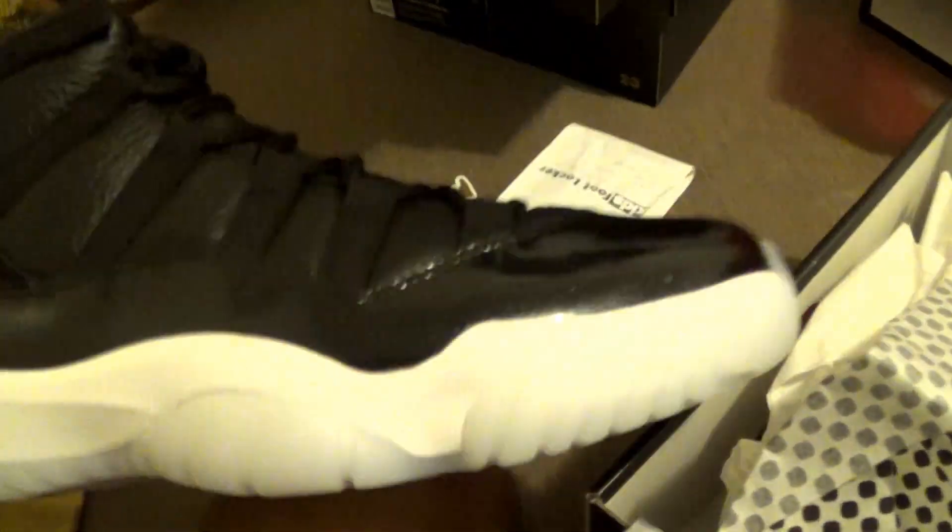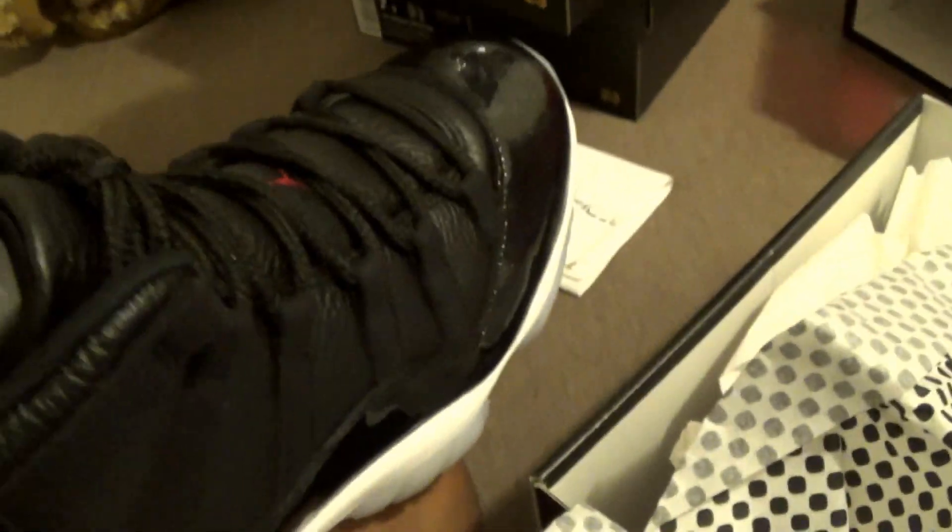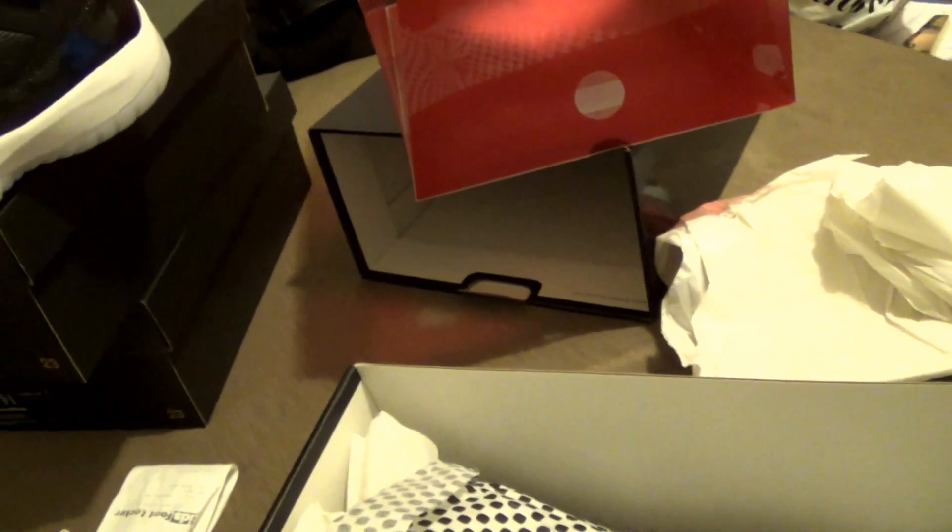Alright, that's it YouTube. Remember to comment, rate, and subscribe. I'm gonna have an on-feet video on these in the next one, so stay tuned. Let me know what you guys think about this shoe — thanks for watching.